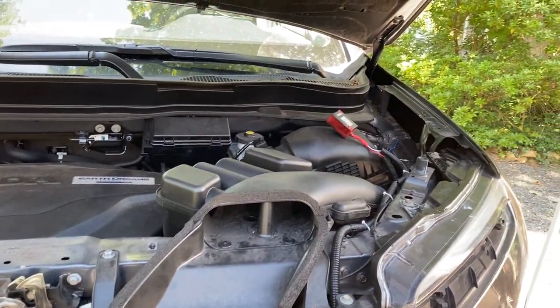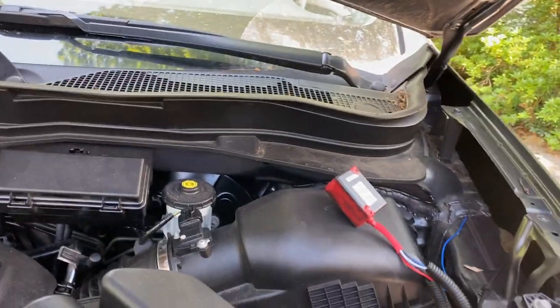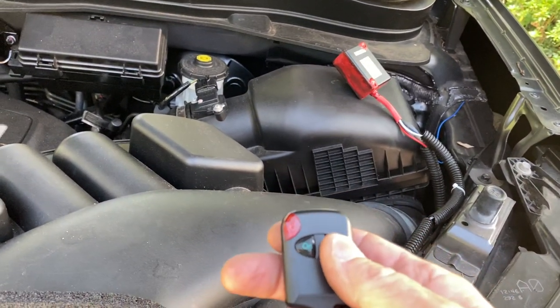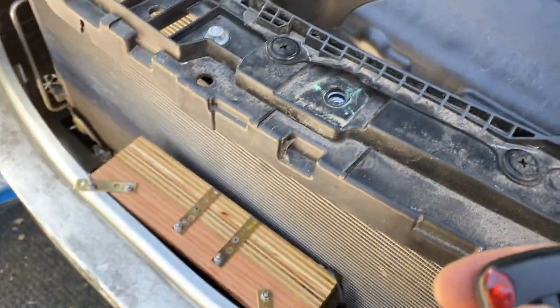Now to put it all back together. I've got to secure that thing so it doesn't just bounce around inside the compartment. The radio receiver works from inside the cab — I've already tested that. Very exciting.